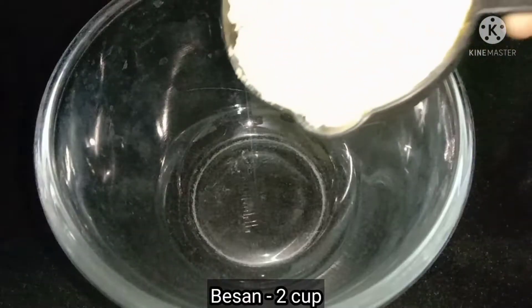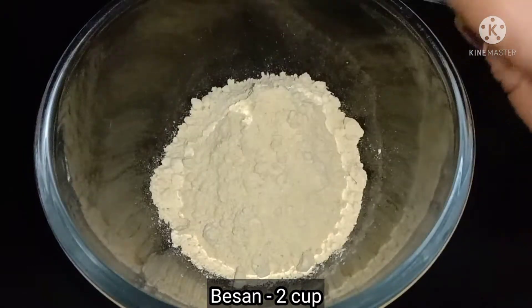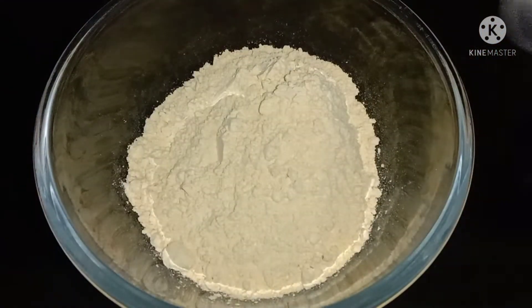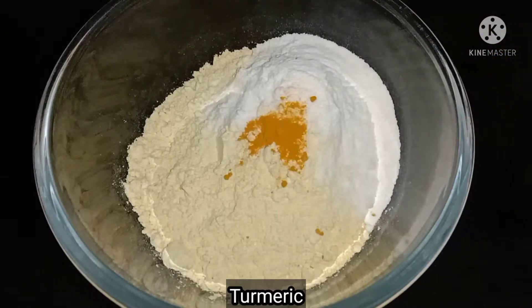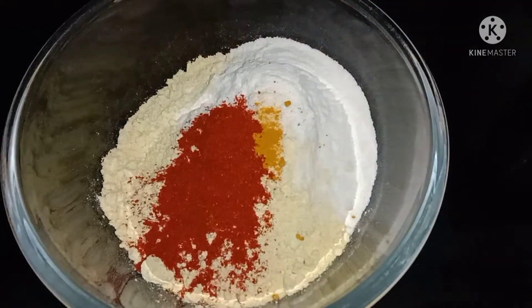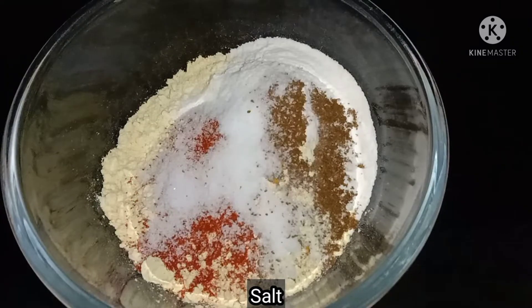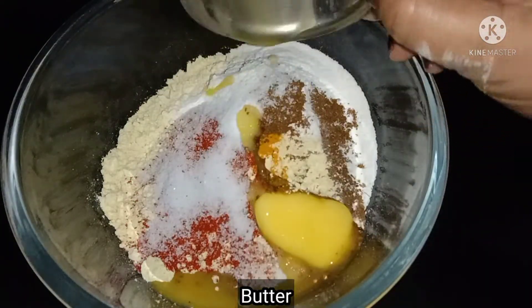I am going to use a large mixing bowl. I am going to add some rice flour — 1 teaspoon of rice flour, 1 teaspoon of salt, and 1 tablespoon of butter.